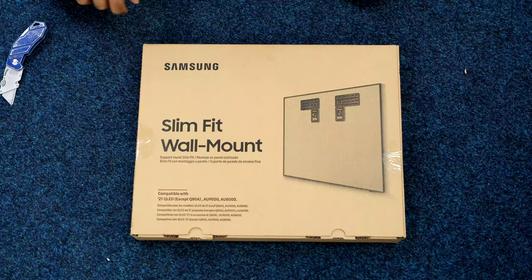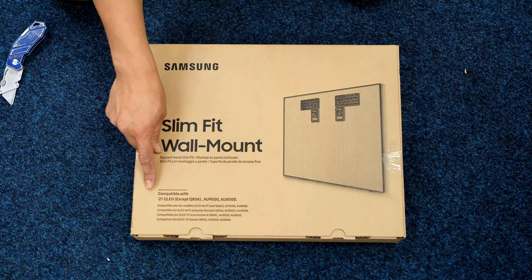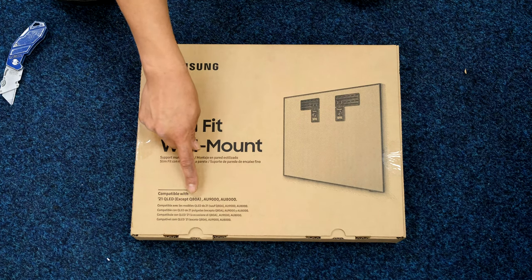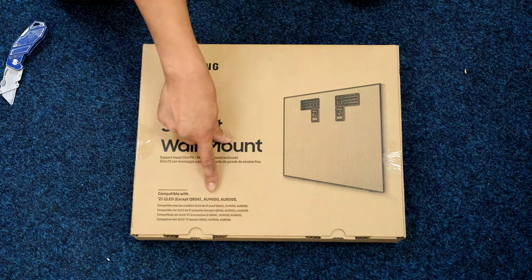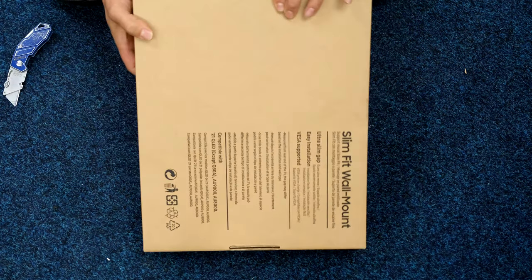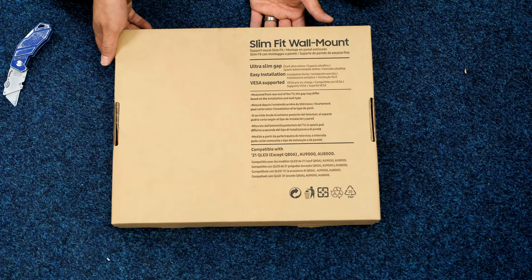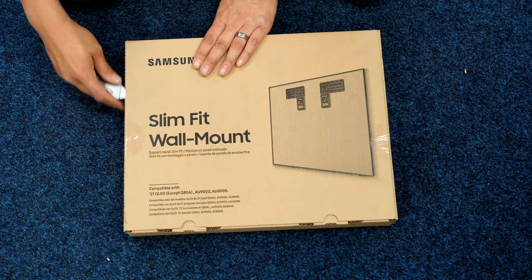Samsung slim fit wall mount for 2021 — this is compatible with the 2021 QLED range except for the Q80A. I don't know why yet, but I'll soon find out when I unbox one. On the back there's a bit of info in different languages as well. Flip it over and open it up.